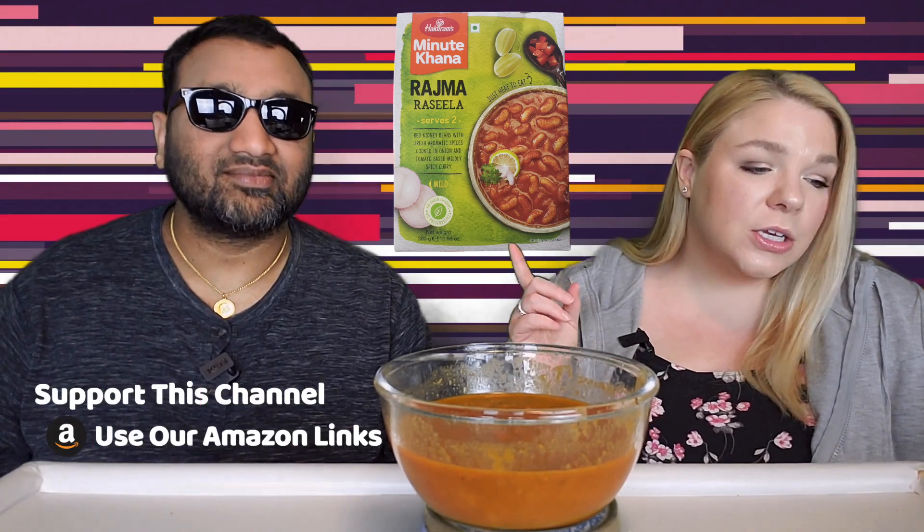It is one of those microwavable pouch kind of meals, and it is the Haldiram's Minit Khanna Rajma Rasila. Serves two — just heat and eat red kidney beans with fresh aromatic spices cooked in onion and tomato-based mildly spiced curry, mild spice level.